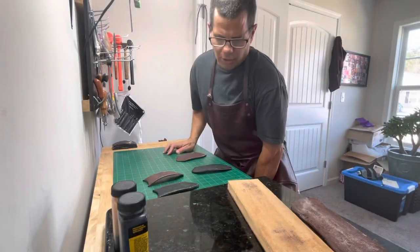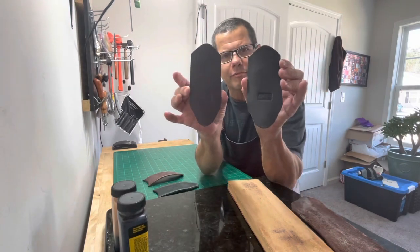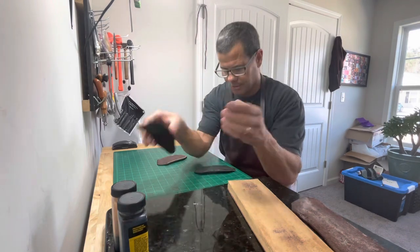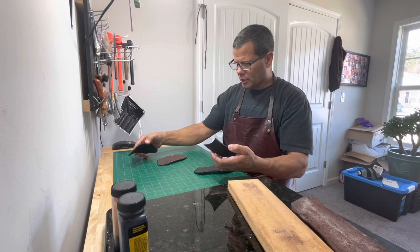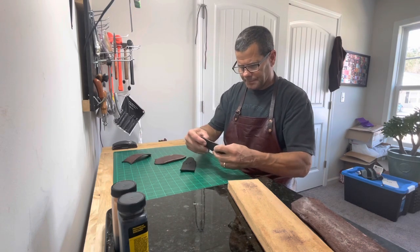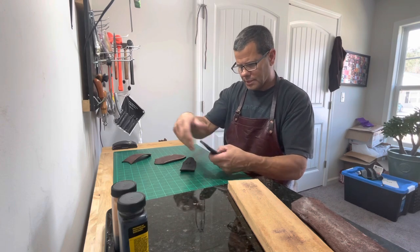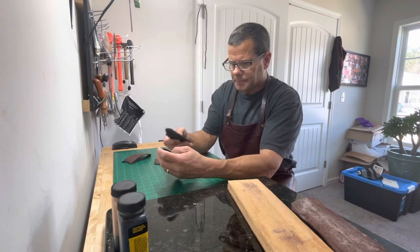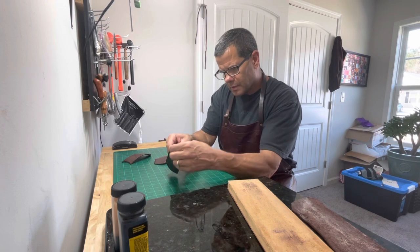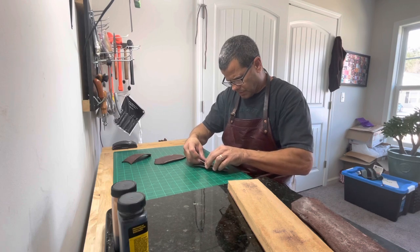Alright, we got them all glued and the glue's all dried. I almost forgot — I stamped the back with an American flag and my battle axe on the front. How I glue these together — I like to start right at the bottom. Because the handle is going to go inside it and the back is bigger than the front, you want to put it together like this and as you go you stick it together.